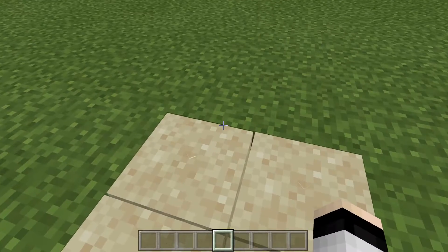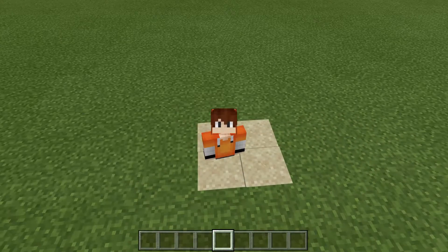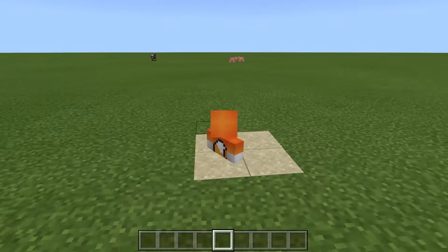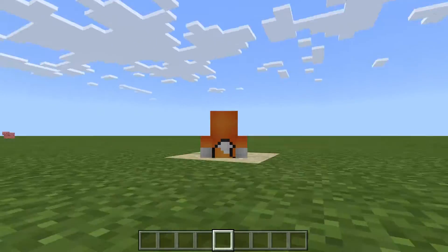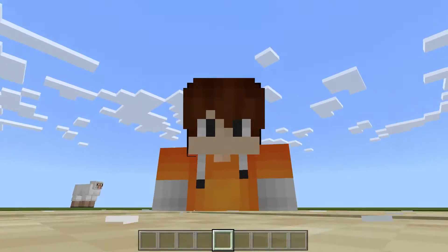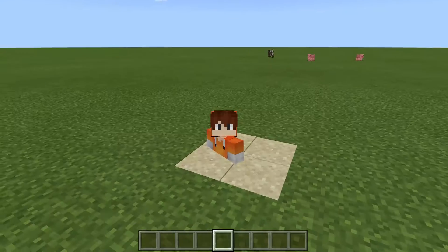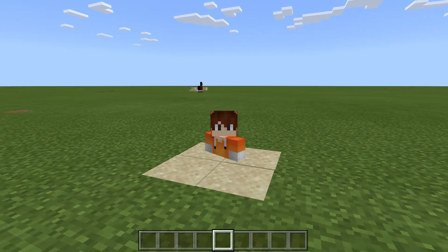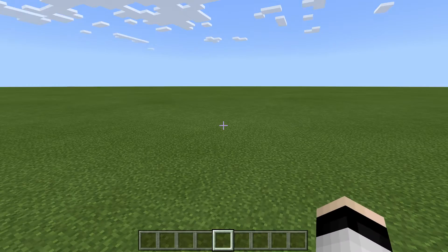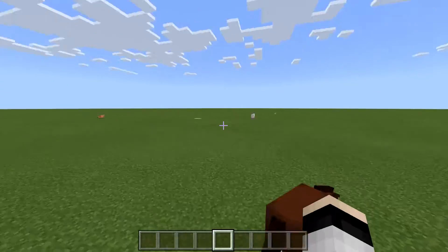You can try it in creative too. Yes, you can see — see, a basic quicksand! I'm going down. Goodbye Minecraft, goodbye watermelons, goodbye Scarlet. I tried a thousand times and finally I did it.